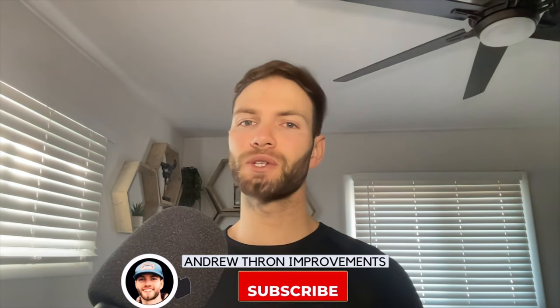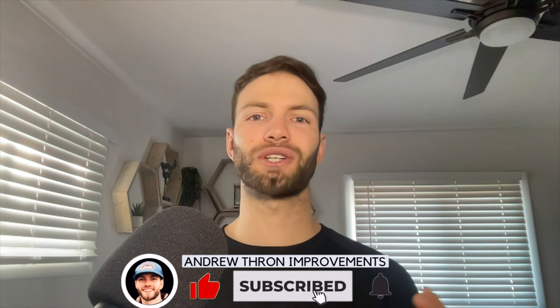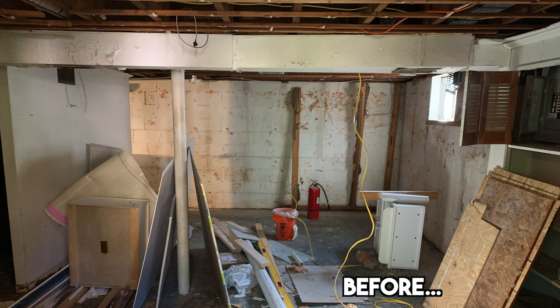Thank you guys so much for watching. If you enjoyed this video, please drop a like down below and subscribe to the channel. Check out my other videos if you want to see exactly how I'm going to finish this basement, taking it from this to this. Thanks for watching — I'll see you on the next one.